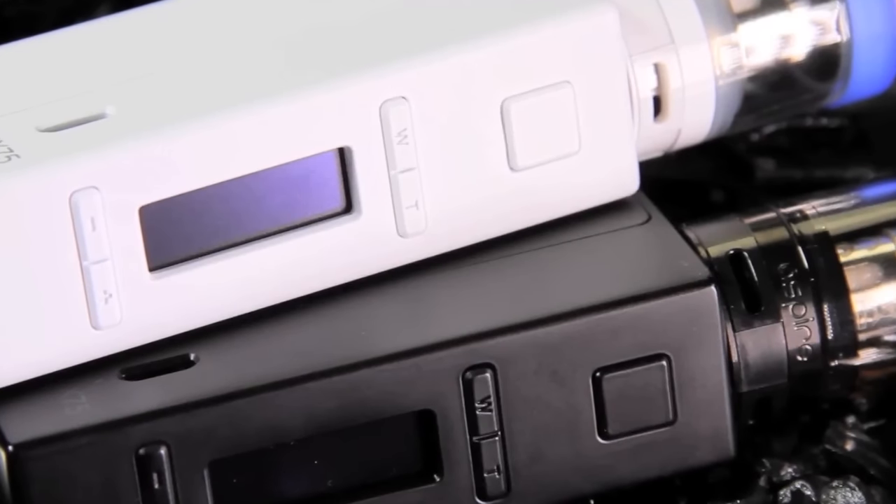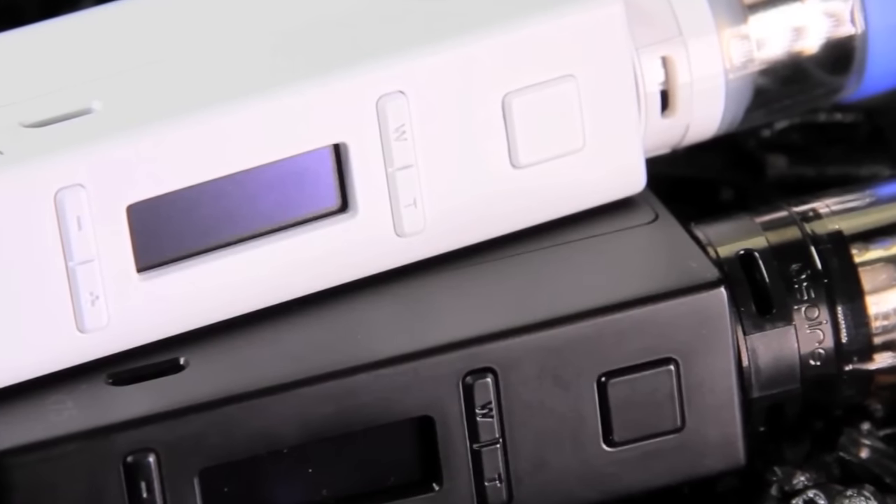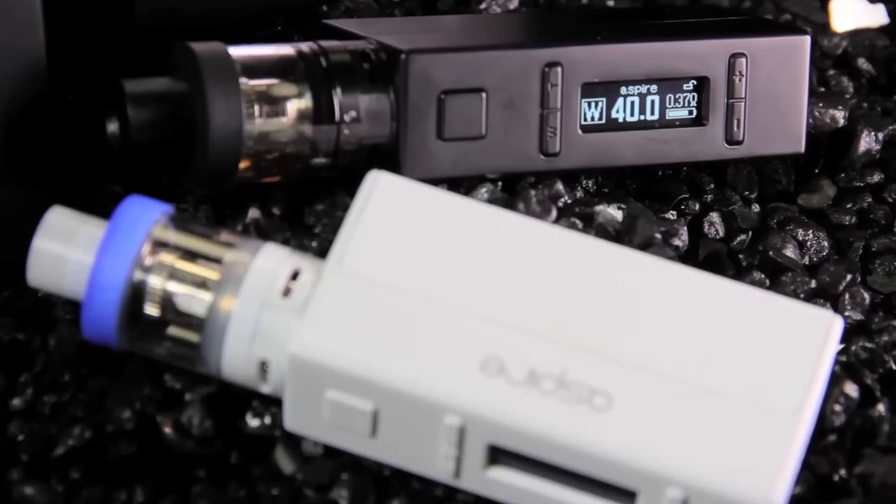Looking at the face plate a little closer — as I mentioned, there's a button for wattage and a button for temperature. When you turn on the device you can press the wattage button and switch between your voltages, wattages, and different save settings. When you hit the T button it's going to ask if it's a new atomizer. Essentially it'll ask if it's a new coil, and then you just keep cycling through settings for either your nickel, titanium, or nichrome coils. This has to be one of the easiest temperature control mods I've seen — you just press the T button and it takes you right to it.